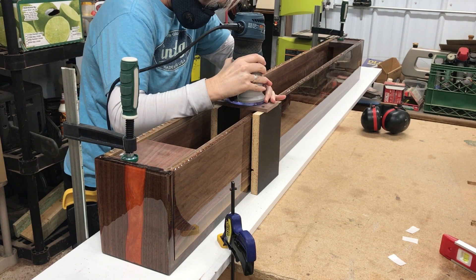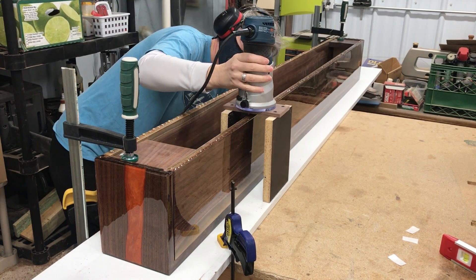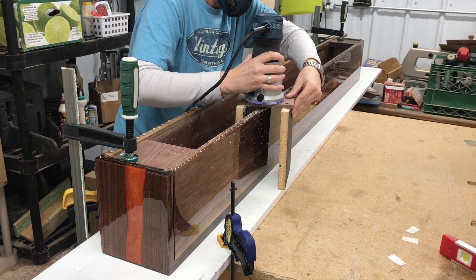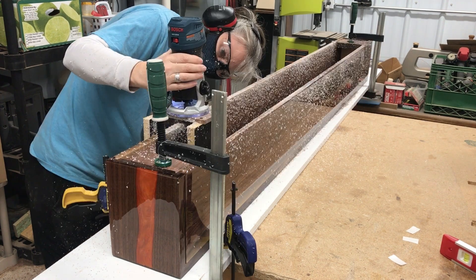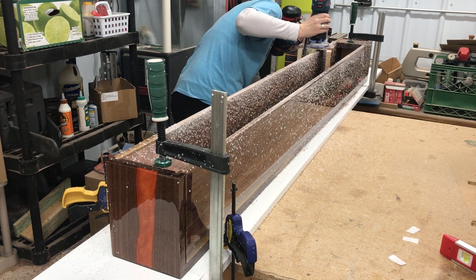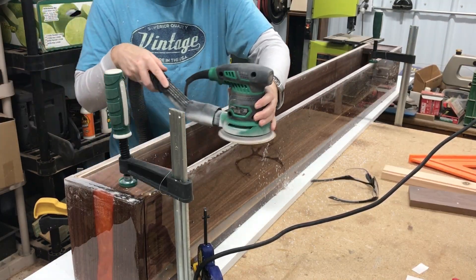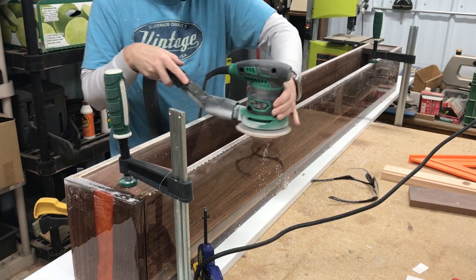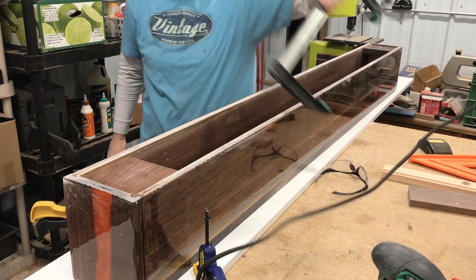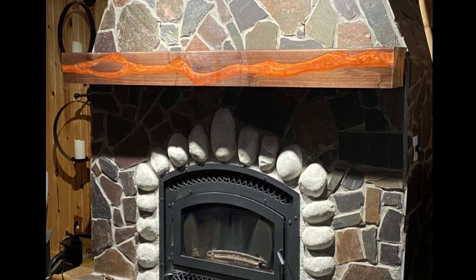I made a little jig for my trim router to cut the resin drips off of the bottom edge of the mantle. Then I sanded it smooth, vacuumed all the dust up, and it was ready to install — and install I did. But we all decided that we didn't like the resin top coat.